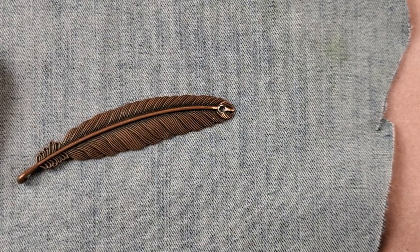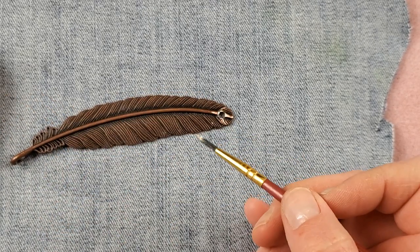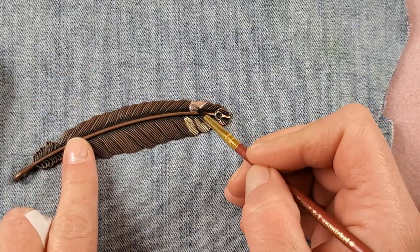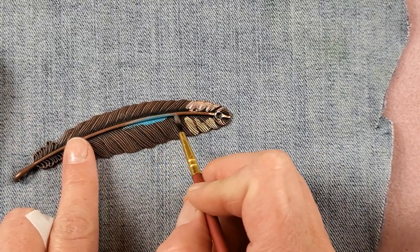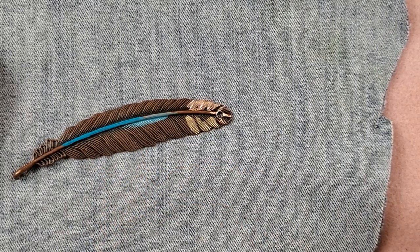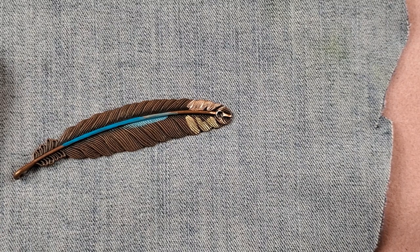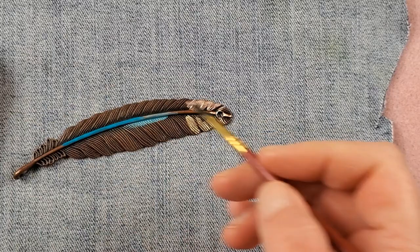If you've never done patina painting before, no worries — this is the fun part. I'm going to start with the gold, then try the rose gold, and then the teal. Here's the deal — don't worry about this. If you mess up with patina paint, the cool thing is you can just go over it with more patina paint and then wipe it off. See — put a little on, take a tissue, wipe it off.